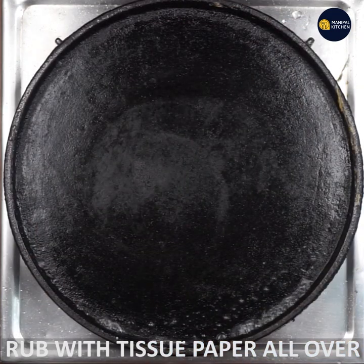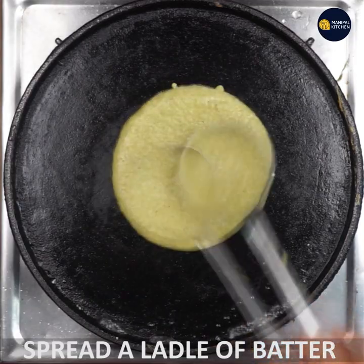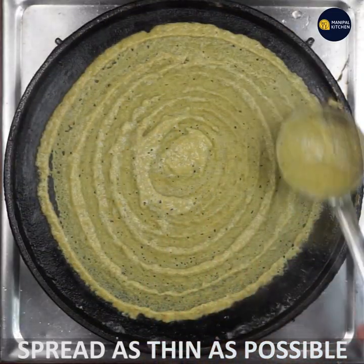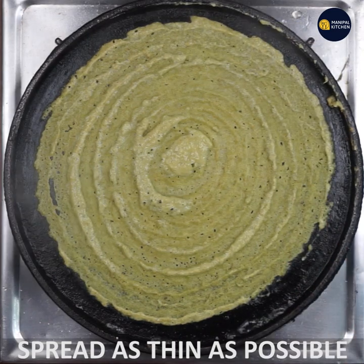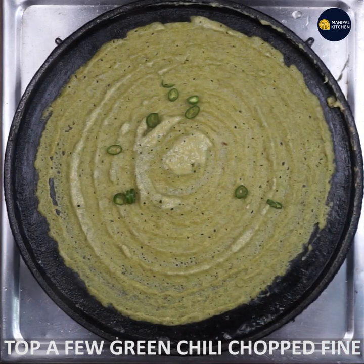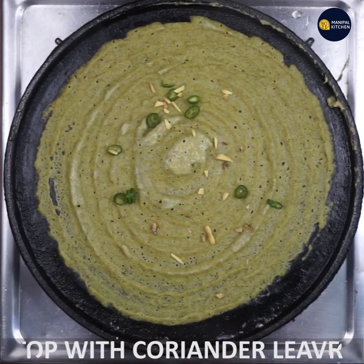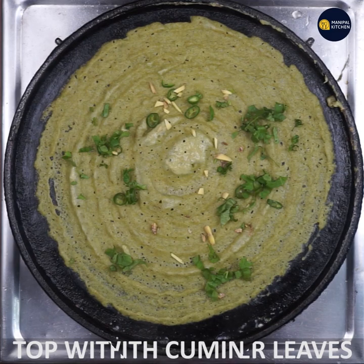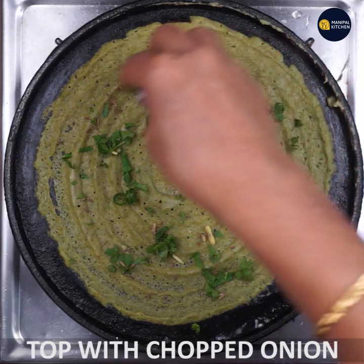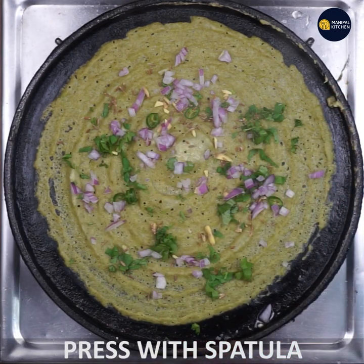Add 1 spoon of a piece of dough and spread it in. Put the ginger in the way. Put the onion in the middle. The recipe is made in the same way.